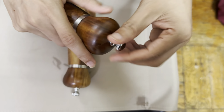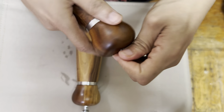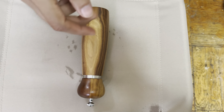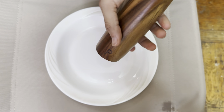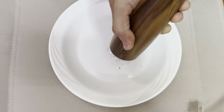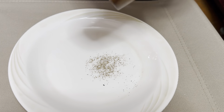I already opened the pepper one and put some pepper in there. Now I'm gonna grind some just to show you guys how fine it is and how it works. I have a plate here — let me just loosen this up a little bit and grind. Look how fine our peppers are, guys — great for cooking, great for salad, or anything.